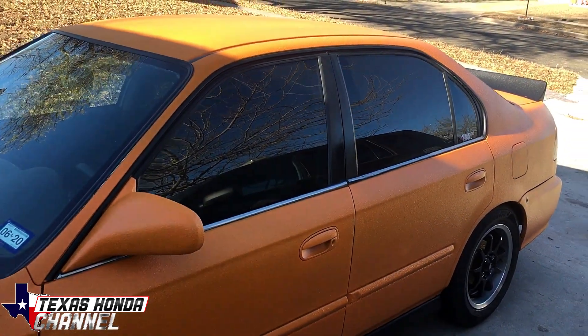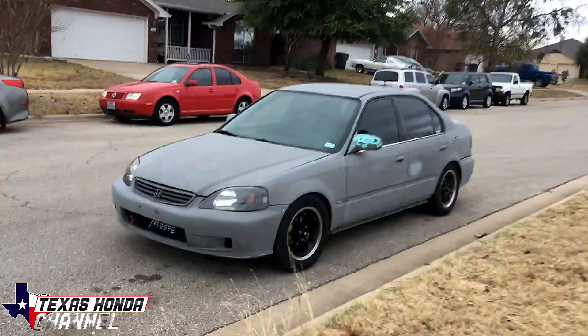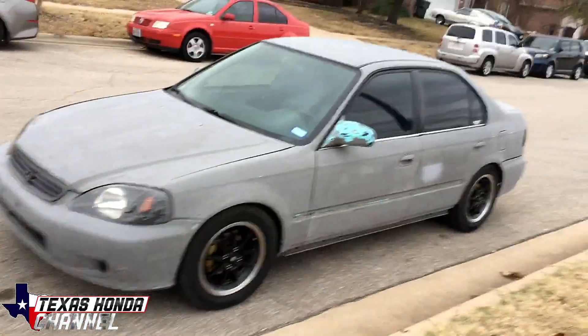Before I go over the details of the Civic, I want to show you one bad NSX. What's going on everyone? We're here at my buddy's house here in Killeen, Texas. He has a sick NSX I want to show you real quick.